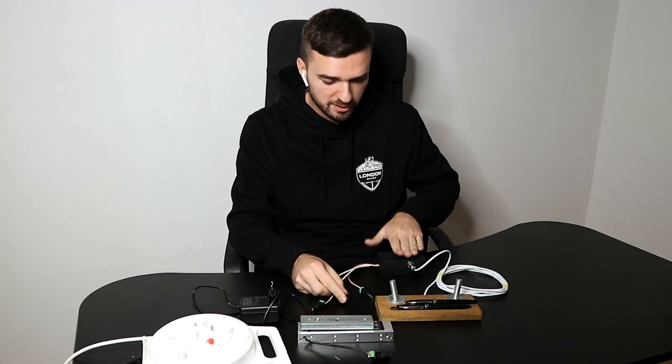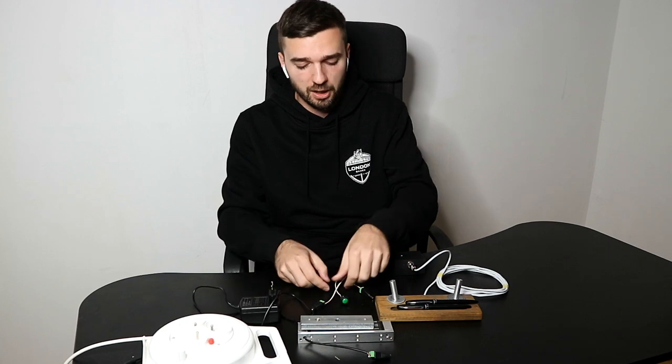First of all, we have three wires coming out of the control box. One of them is for a magnetic lock, one of them is for the power supply, and the third one is a button for the game master.